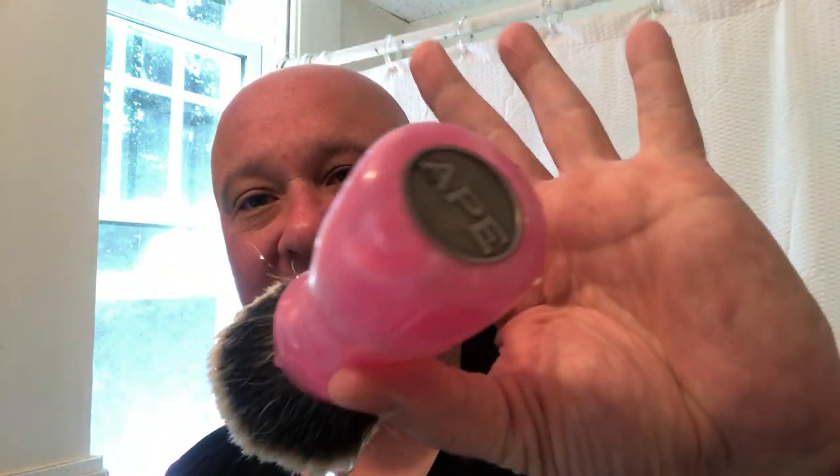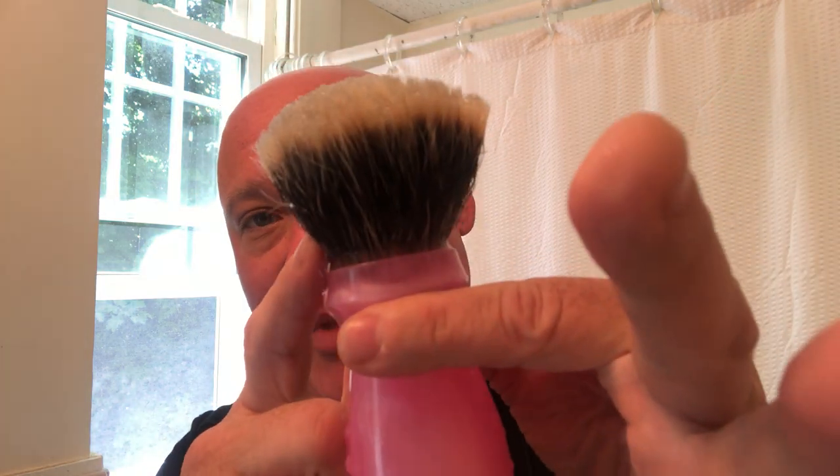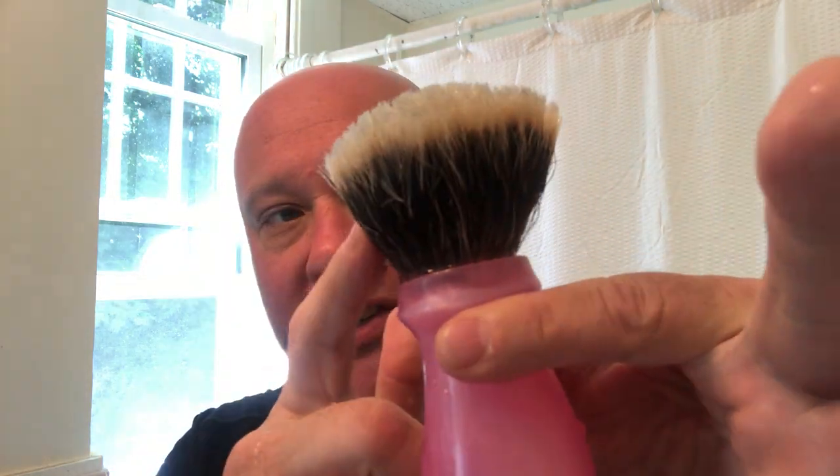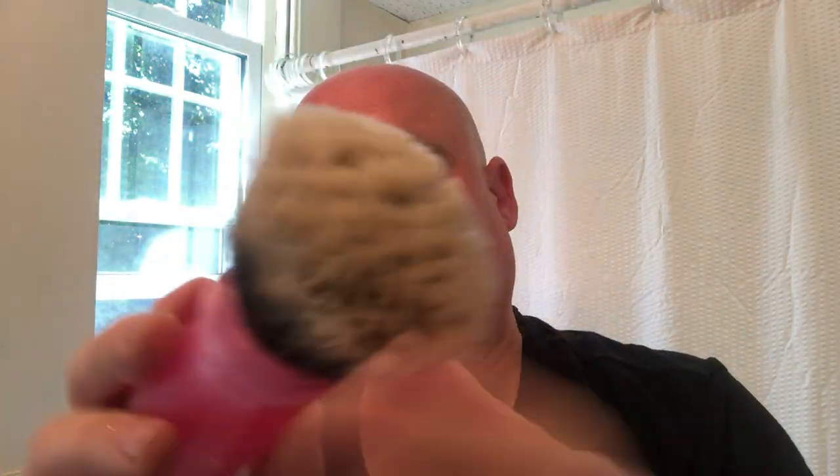Peaceful Shaver here. Today I'm going to be using this brand new Ape Shaving brush. It's a 26 millimeter Maggard's super high density two band. I had Quinn set it a little bit lower so it has some backbone to it. Quinn Hammond made this for me in breast cancer colors.